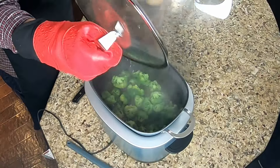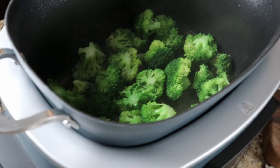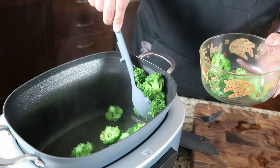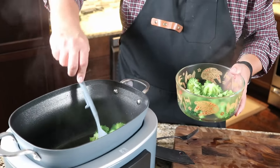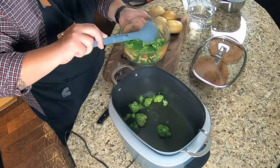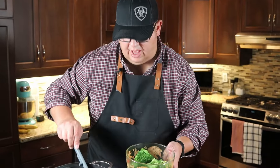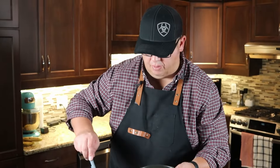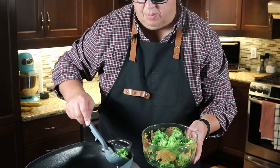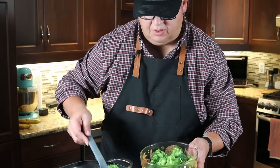We just finished the cook — very steamy. Using the utensil that comes with the product, I can tell just by touching them that they appear to be very nicely cooked. If you prefer your broccoli a little more al dente, steam for less; if you like it softer, steam for more. We'll let this sit for maybe 10 or 15 minutes and then try one.